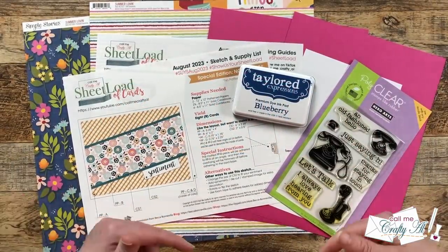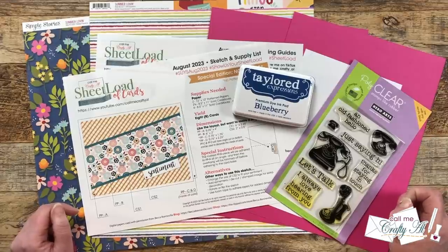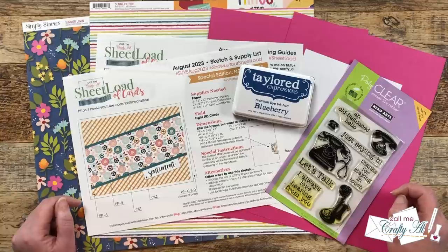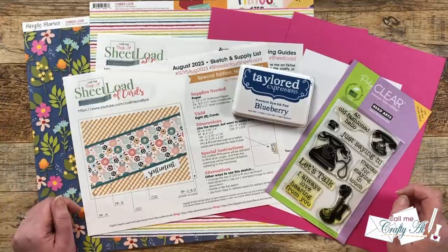Hello Crafty Friends! My name is Alisha, but you can call me Crafty Al. And in today's video, I'm going to be showing you how I made my first set of cards using the August 2023 Sheetload of Cards printable. I hope you'll stick around, see how they were created, and get some tips along the way.